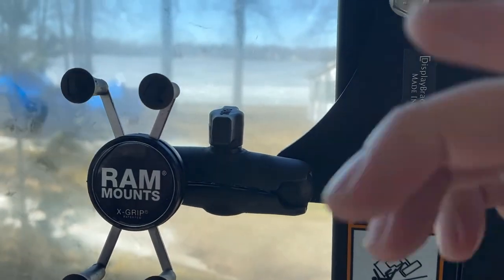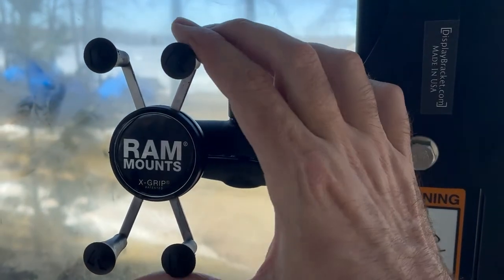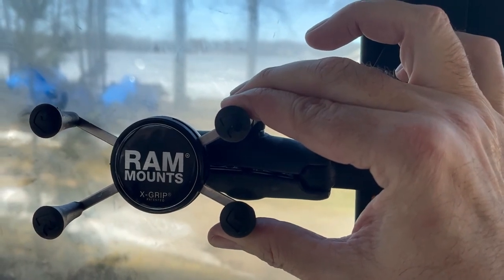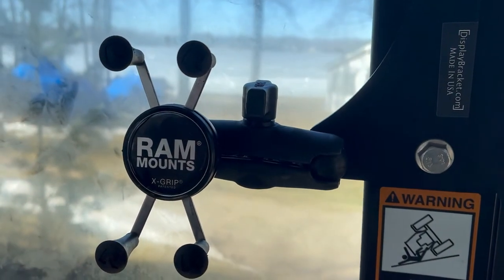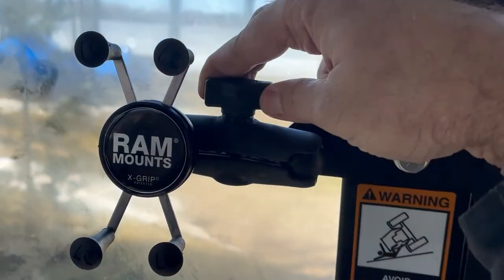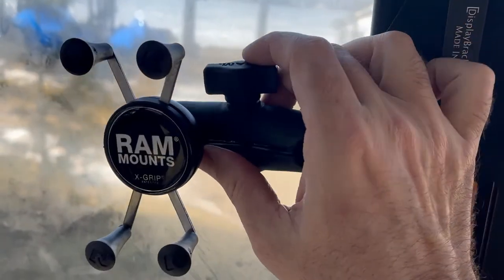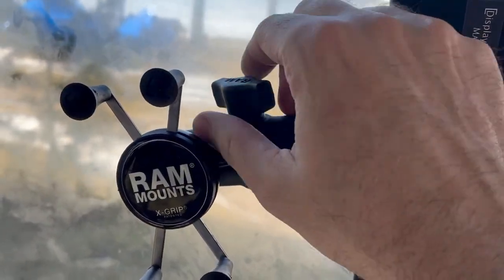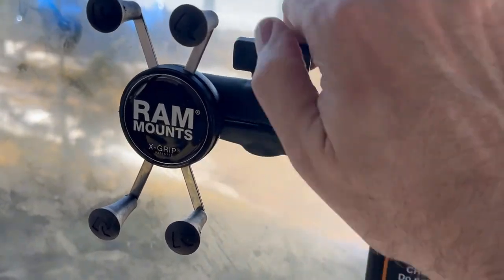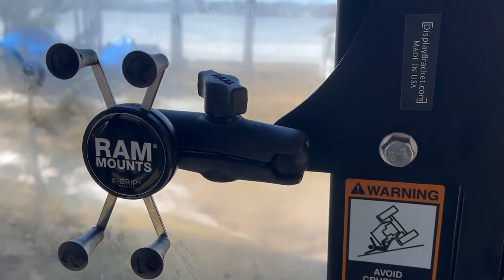This is a look at the RAM mount actually mounted on the bracket. They call this an x-grip — you squeeze that together, put in your phone, and voila, it is very secure. I like the way I have it mounted there, but you can move it up, down, all over. It's very easy to adjust. I like mine perpendicular here — I put the phone in, I can look to the right, and it's good to go.